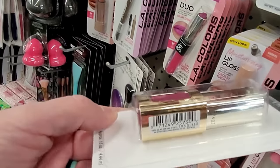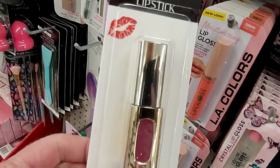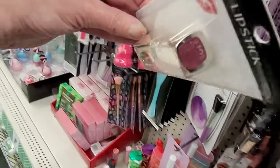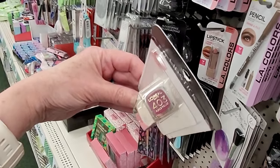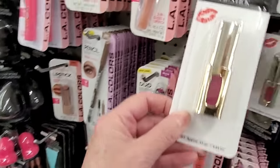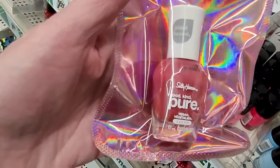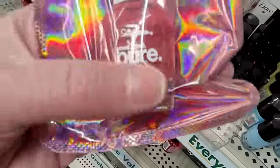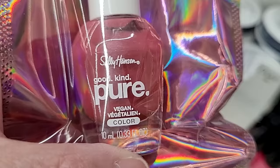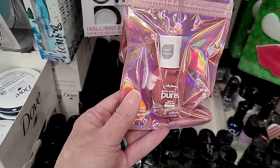Here's another one — is this Revlon? It's L'Oreal. Not Revlon. Oh it's L'Oreal — that's a pretty shade, number 403. Very pretty. And look at this crazy iridescent bag — Sally Hansen. Good. Kind. Pure. Vegan. It's a plant-based nail polish. I wonder if it has a mild scent.